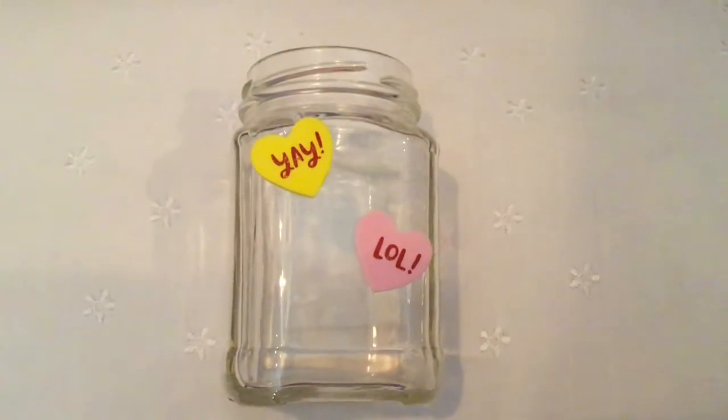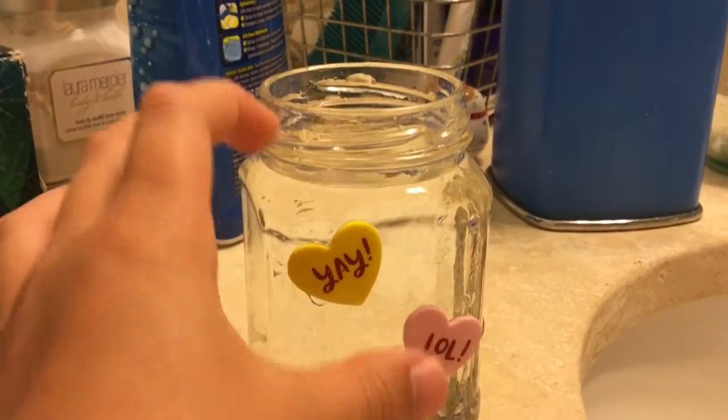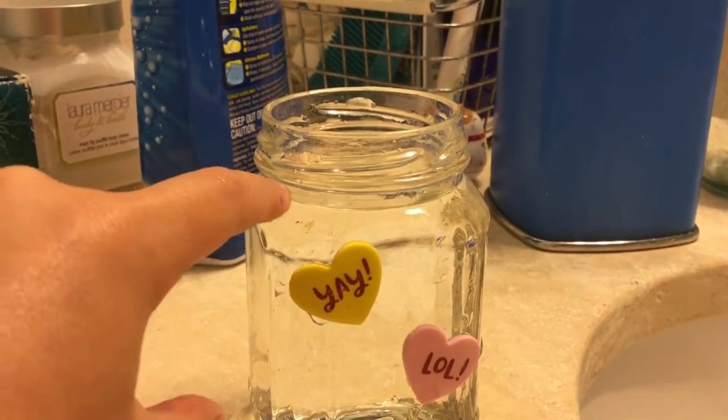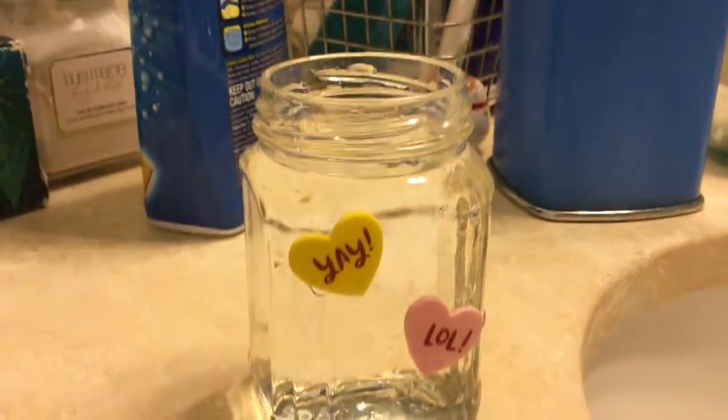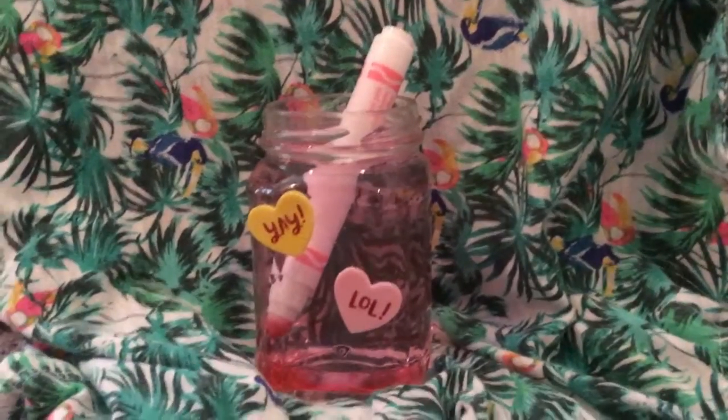You're going to need something to pour your water into. Fill your jar up with water — I use tap water. You can fill it up to about right here where the line is, if you have a jar. Take one dull marker and let it sit in water for a day.